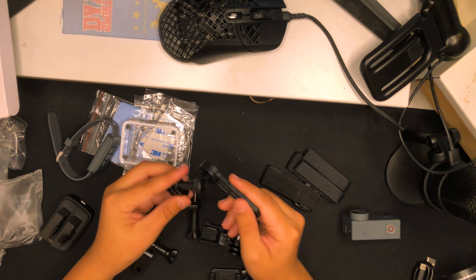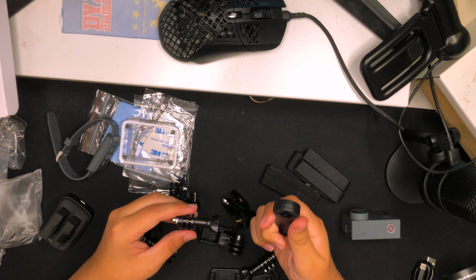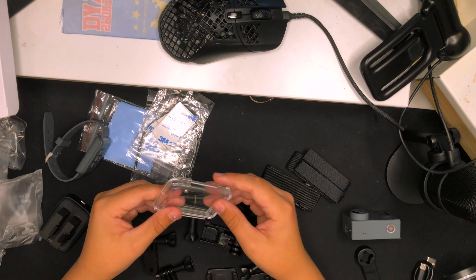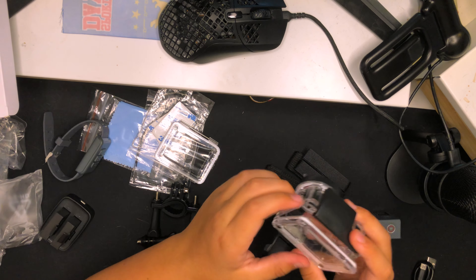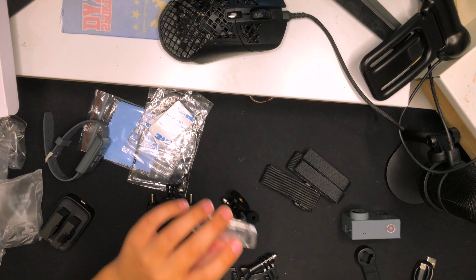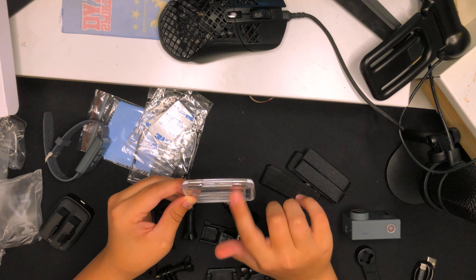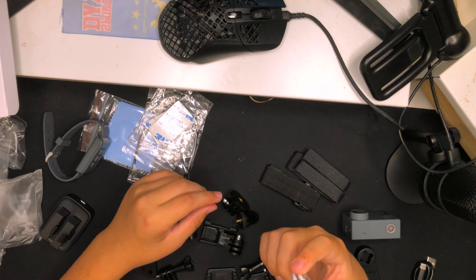These are little adapters — because the camera doesn't have any hooks to attach to mounts right out of the box, you use a quarter-inch screw to attach these prongs, and then you can mount it to anything. My old camera didn't come with this adapter but this one does.